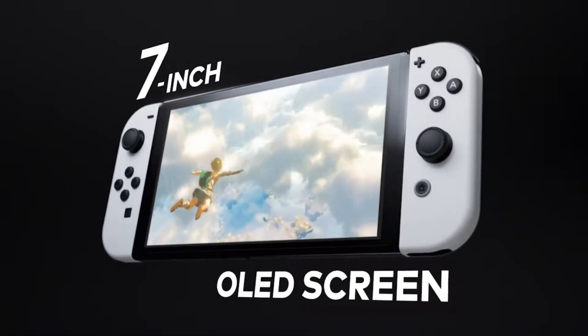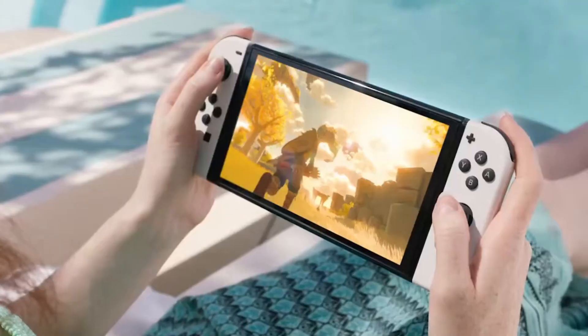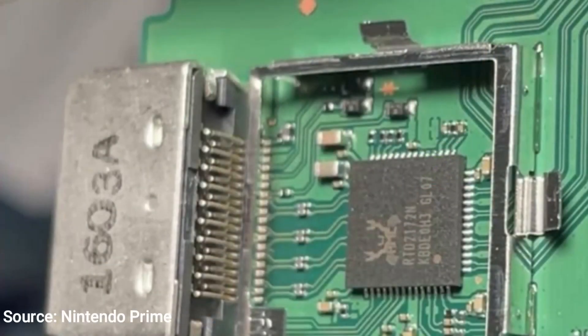This comes from a YouTuber called Nintendo Prime. He got his Nintendo Switch OLED early and did a teardown of the dock. What he found was very interesting. This is the new chip found by Nintendo Prime — he found it near the HDMI port. This chip is capable of upscaling to 4K.